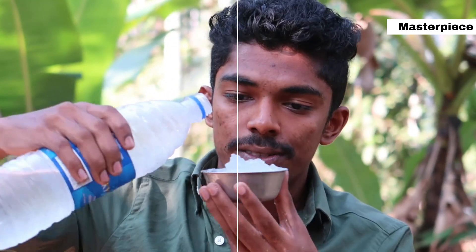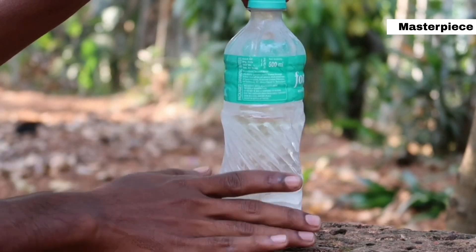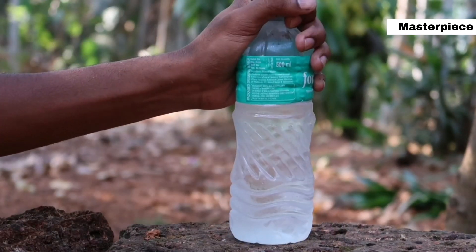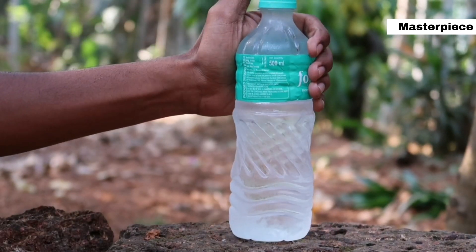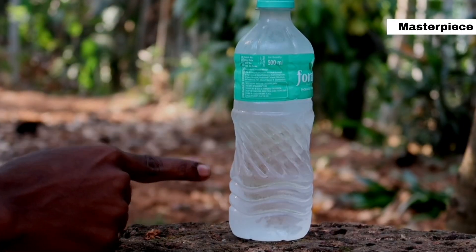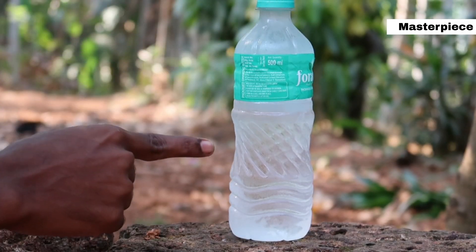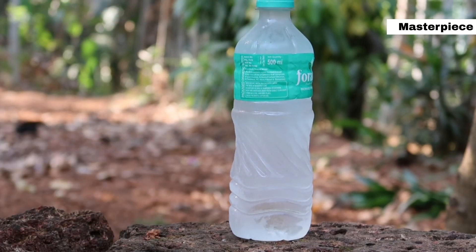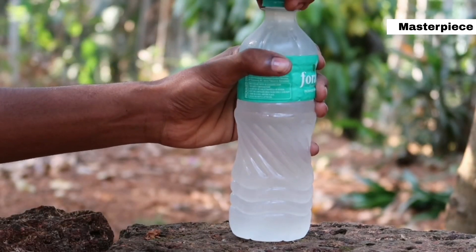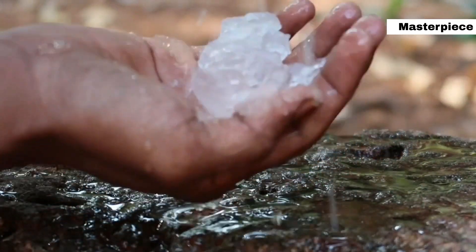I'm going to try a little shake. I'm also going to use two bottles. We can use the first water in the first bottle. Now I'm going to shake it. We will shake it and take it from the mouth of the bottle. It will freeze instantly. We will open the ice in the bottle.